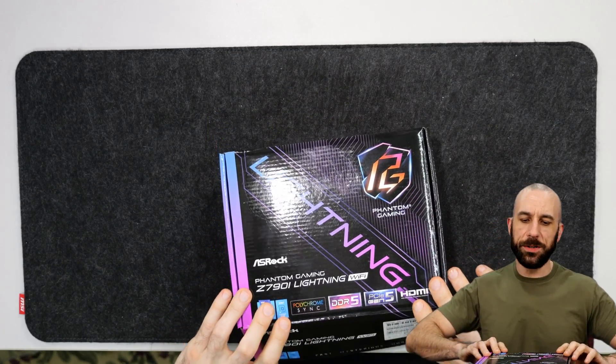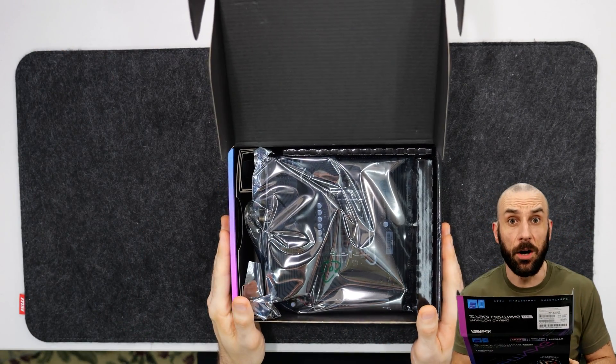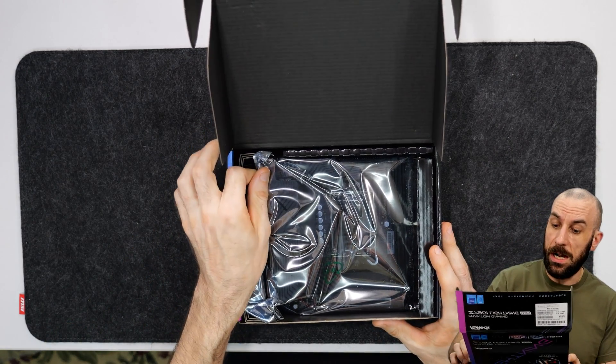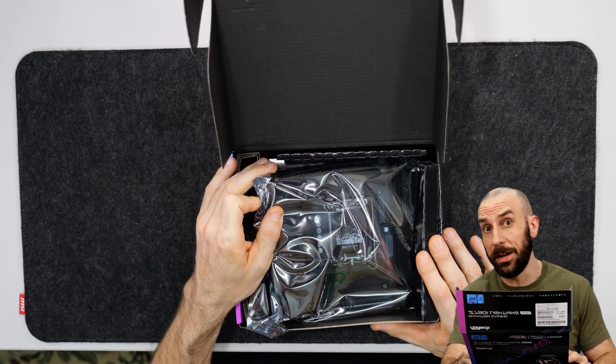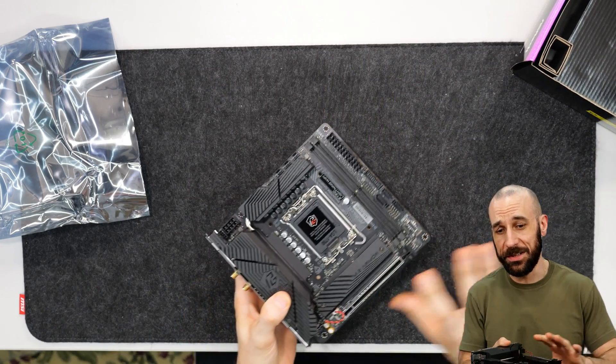This video was brought to you by the supporters of the channel. I bought this thing off of Newegg with supporter money. ASRock did not sample it to me, so I can say whatever I want about it and give you guys an unbiased review — such as I already know what I'm going to say.